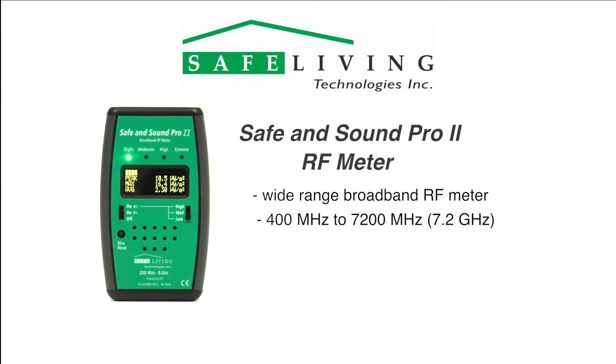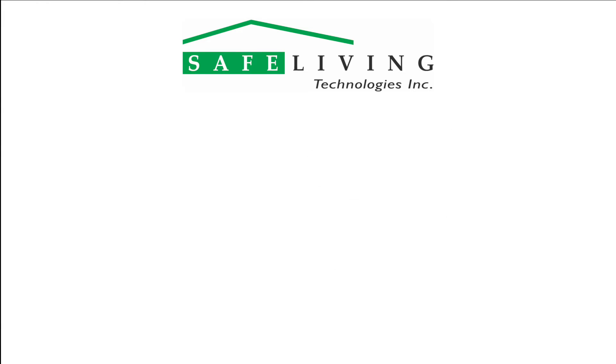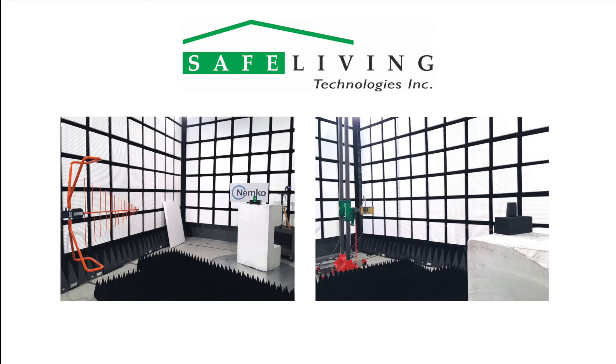It also has a useful frequency range of 200 MHz to 8 GHz with reduced tolerance. This meter represents the latest in RF detector technology and was extensively tested for accuracy across the specified frequency range at the NEMCO Certified Anechoic Chamber in Cambridge, Ontario, Canada.